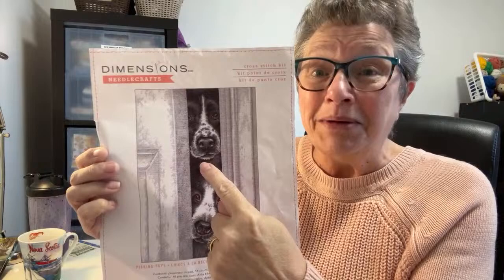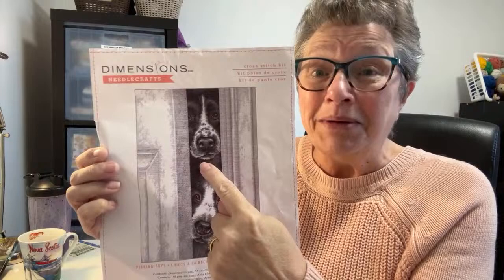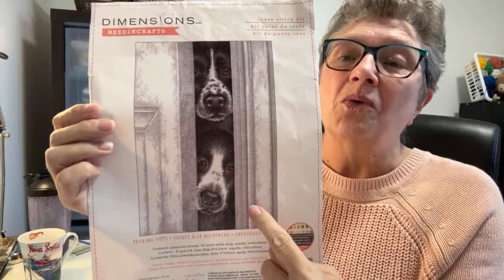Today I'm going to be working on this one, which is what I'm doing for my son Sean. This dog is the image of one of the two dogs he used to have - he still has this dog. This looks just like Ellie. And this one is similar to a dog he had that just passed away. I'm going to change the colors to make her black and tan, as you do with cross-stitch to make it your own.